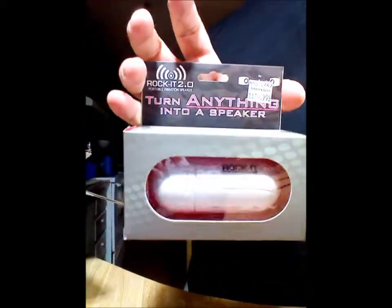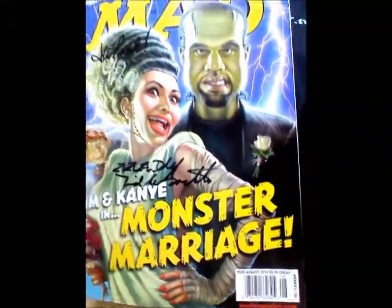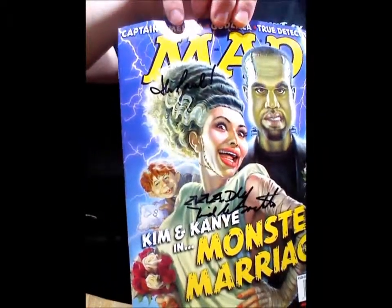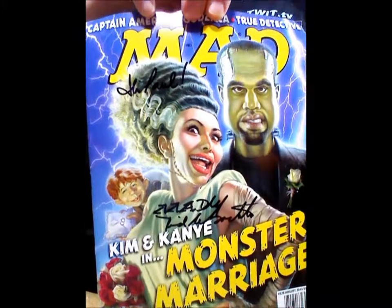We have a little device called the Rocket 2.0 that's used to make anything into a portable speaker. And there's a signed copy of the latest Mad Magazine — you can see the official signature from Dick DiBartolo, Mad's maddest writer.